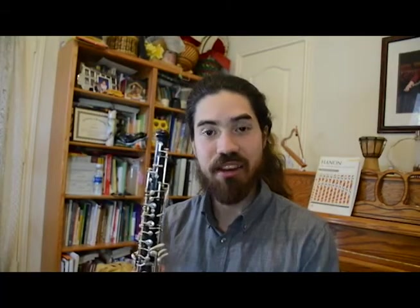Once the oboe is put together, you're ready to start practicing. Remember to never drop your oboe and never play your oboe in the shower. Wait, what? Keep playing, keep singing, and good luck.